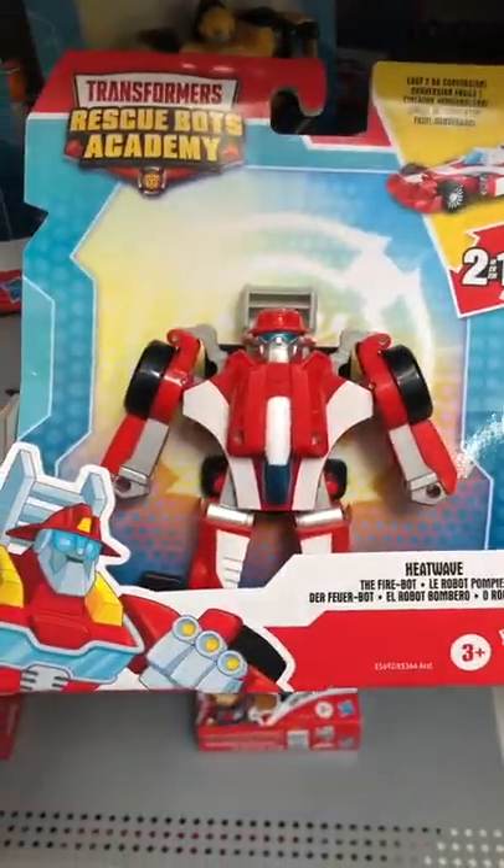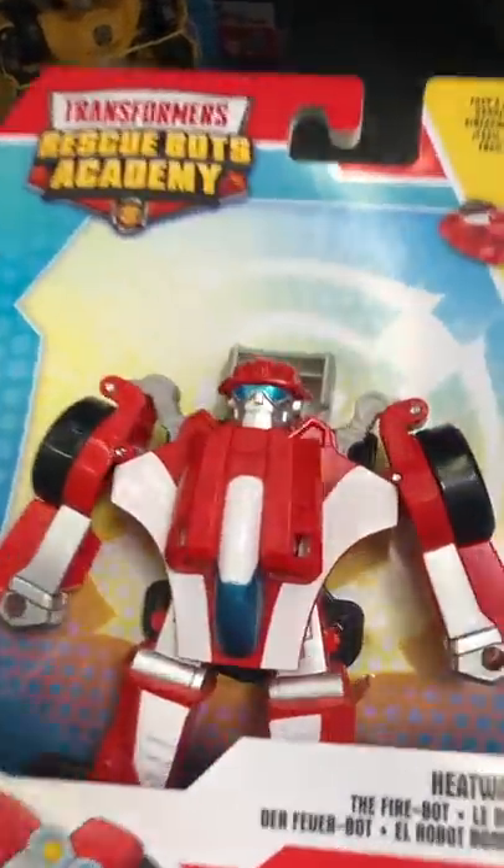Now on to Heat Wave, the F1 racer. Two-in-one conversion, but he's a little bit shorter.